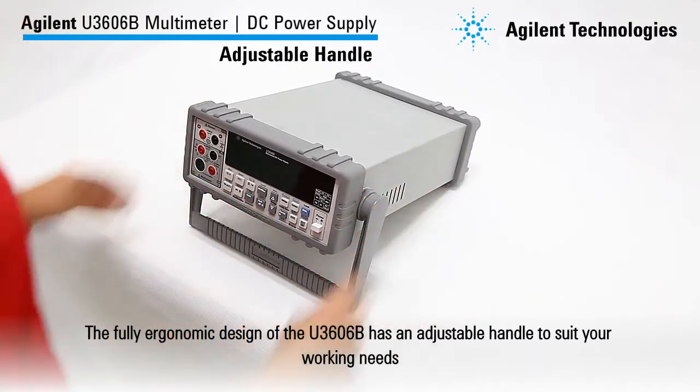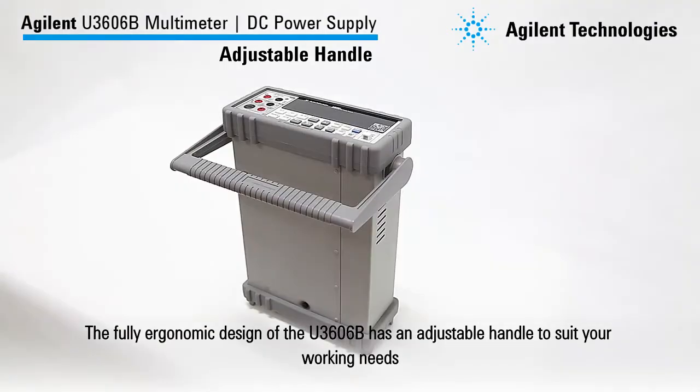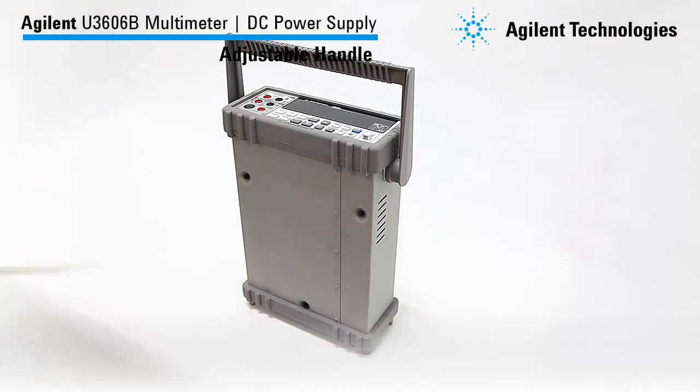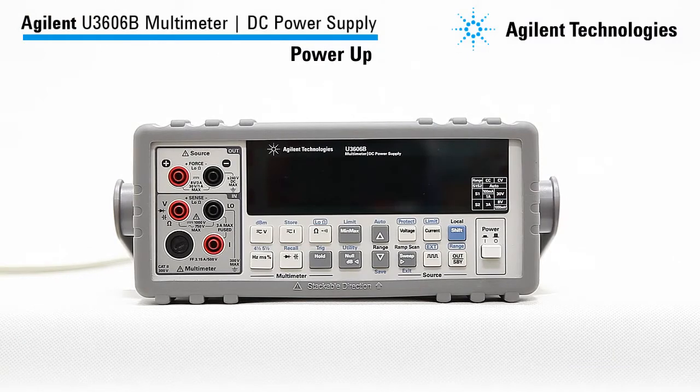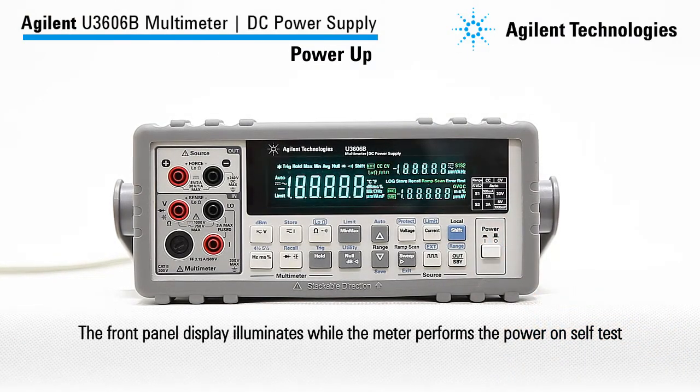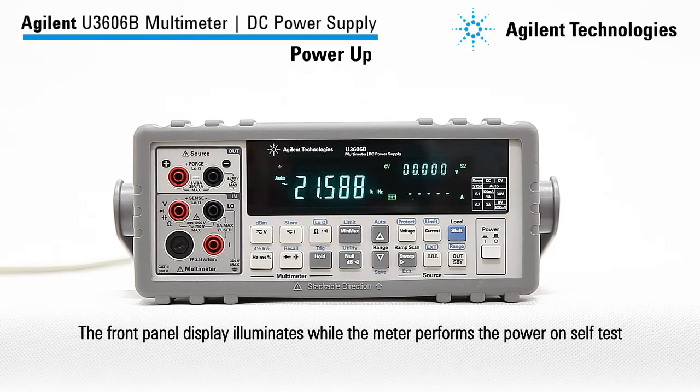The fully ergonomic design of the U3606B has an adjustable handle to suit your working needs. Let's start with powering up the meter. The front panel display illuminates while the meter performs the power-on self-test.